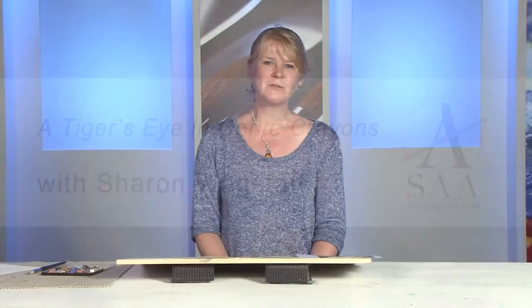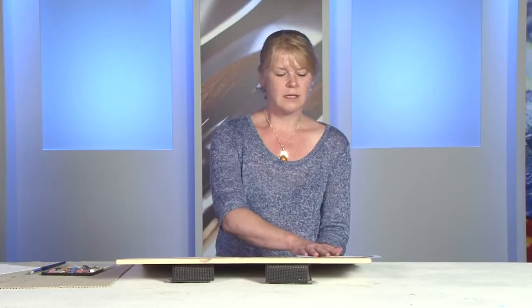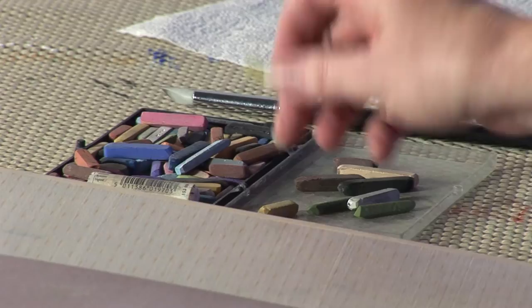Hi, today I'm going to do a quick demonstration of an animal's eye using Conti crayons. As you can see here, I've just sketched it out lightly already using a cream pastel, and I'm going to show you the basic techniques that I use to create a simple but effective eye.